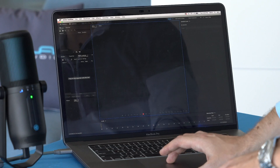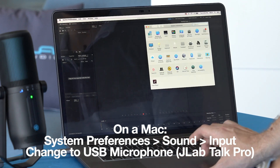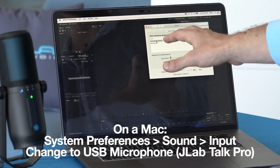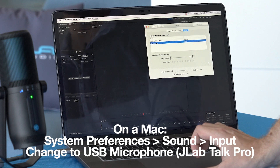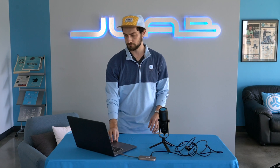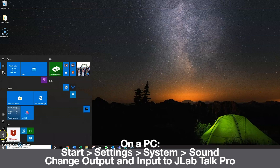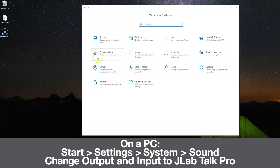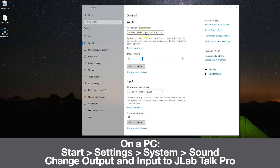On a Mac, go to System Preferences, Sound, and you'll see it's currently on internal microphone — change that to microphone, which will be our Talk Pro, and now the computer is all set up. If you have a PC running Windows, go to the Start menu, Settings in the Control Panel, then System, and then select Sound. All you have to do is change the output and the input device to the JLab Talk Pro.